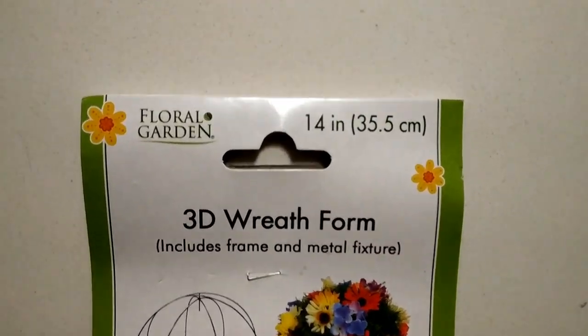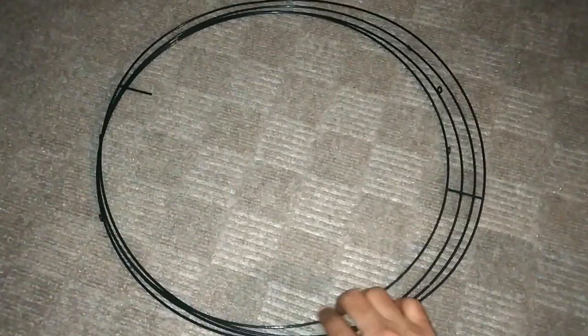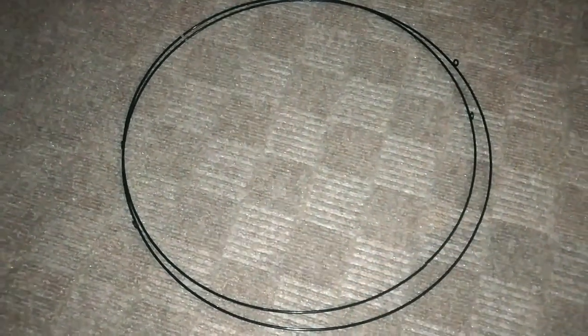I bought these rings from Dollar Tree — there are four in one pack, out of which I have used two for this project. Instead, you can use a hula hoop or an embroidery hoop too.